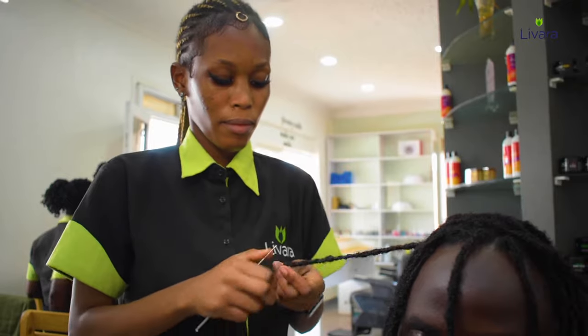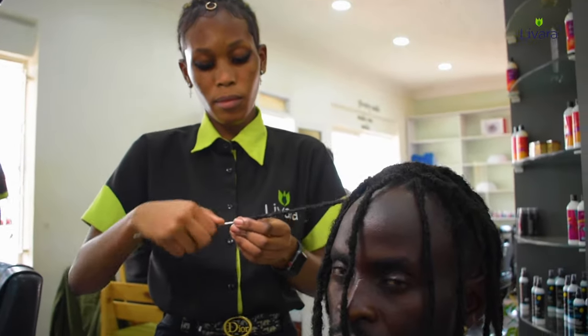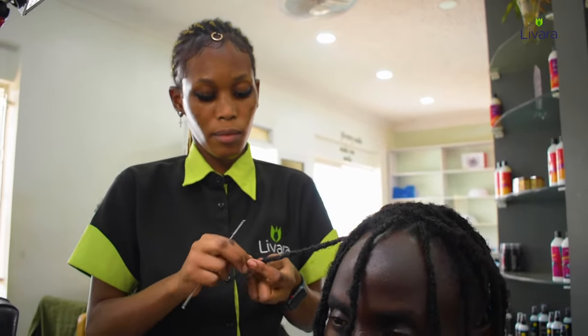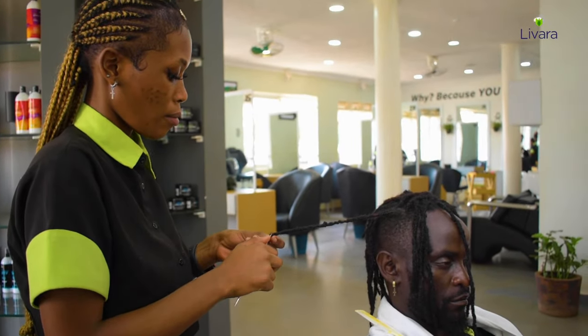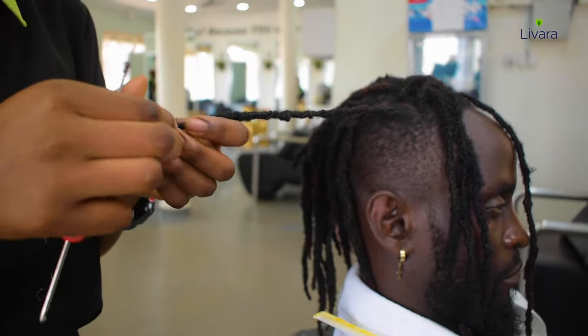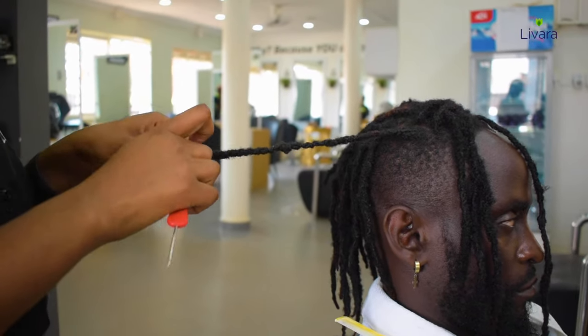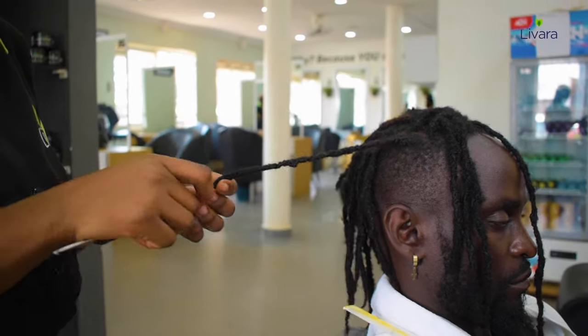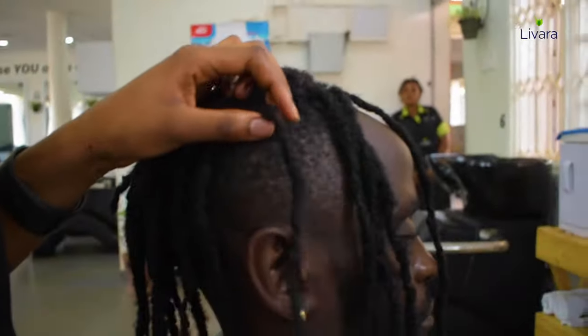Angel is just making sure that the dreadlock extension is as neat as possible. After it is neat, you can see it is well attached. Rotate it in your hands to make sure it's even and properly fitting — and there you have it.